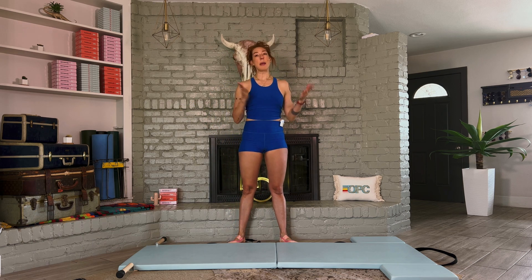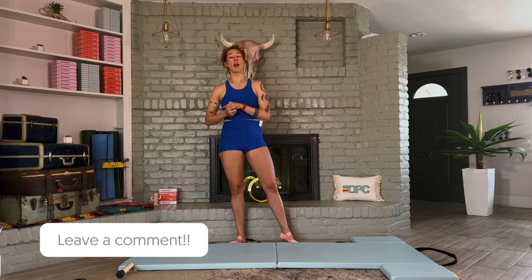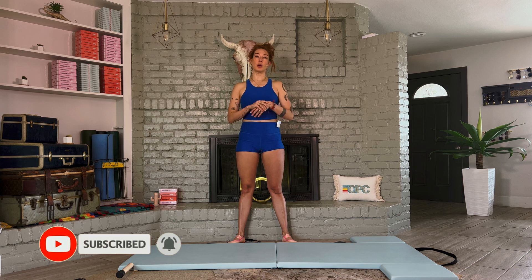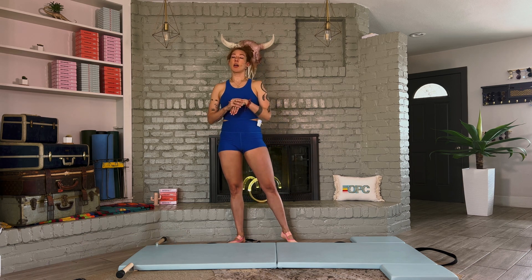And if you have questions, make sure you drop those in the comments below — I will answer all of them. I also answer them live on our Q&As on Sundays at 9am Pacific time. Before we get moving, make sure you hit the bell and subscribe to this channel so you never miss any of our workouts, tutorials, and the myth-busting content I love to do to help you understand all the most amazing things about Pilates and how it affects your body.